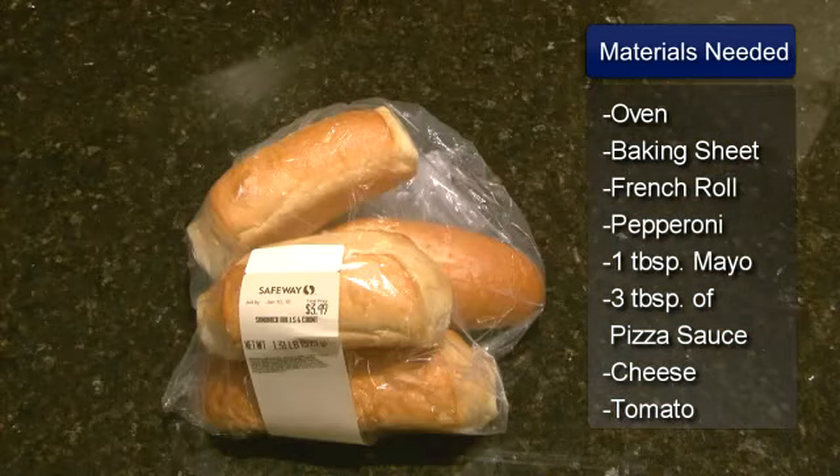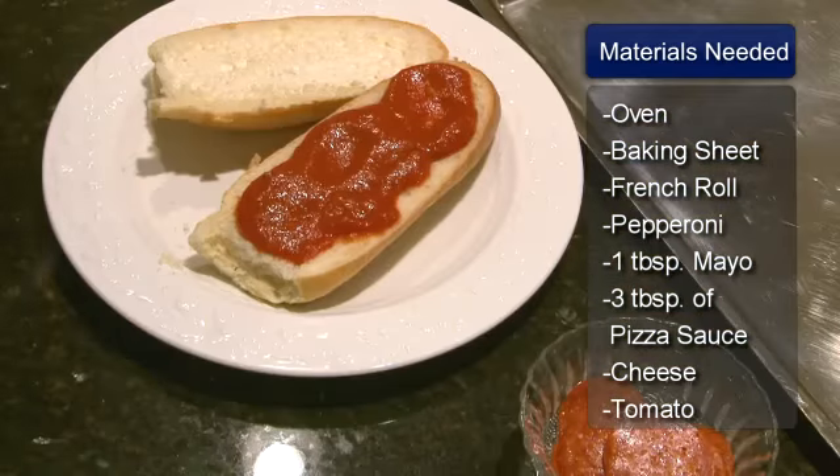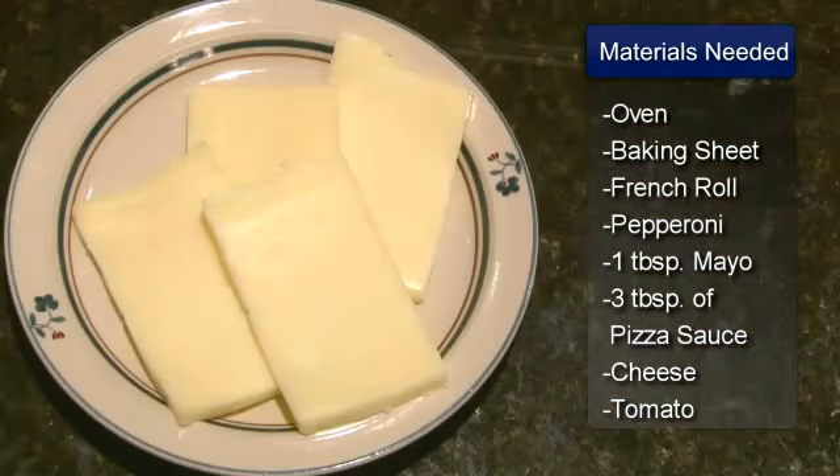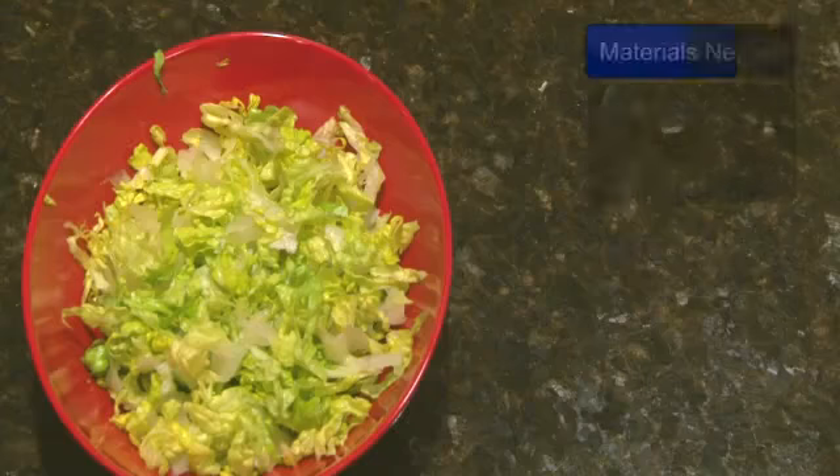The ingredients are one French roll, sliced pepperoni, one tablespoon of mayonnaise, three tablespoons of pizza sauce, four slices of mozzarella cheese, sliced tomatoes, and shredded lettuce.